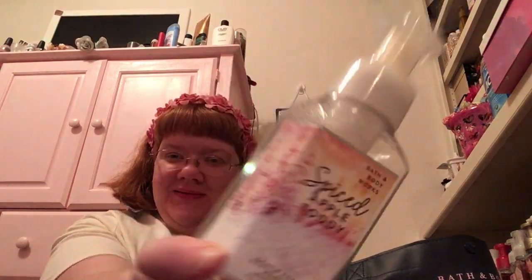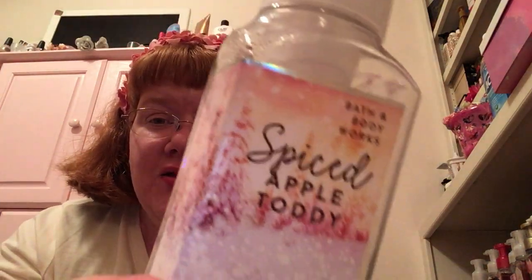And then an energy soap — because we all need energy. And then Spiced Apple Toddy — look how pretty this packaging is! And then I can't believe they discontinued my favorite warm therapy smell. This is my favorite sleep smell. I used this up on my pillow. I like using it at night. Love this.